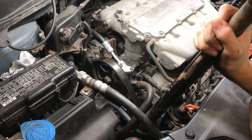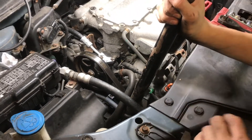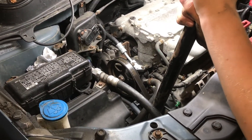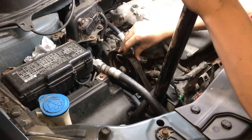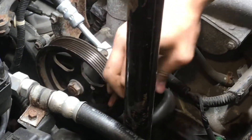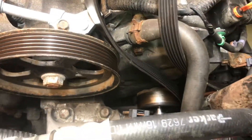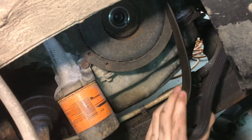With a 14 millimeter bolt on the tensioner down there, I have a cheater on here because there's a lot of pressure on that spring — a lot of tension we have to counteract. This is going to loosen up the drive accessory belt here so we can take that off. Now we can remove the serpentine belt from the harmonic balancer.